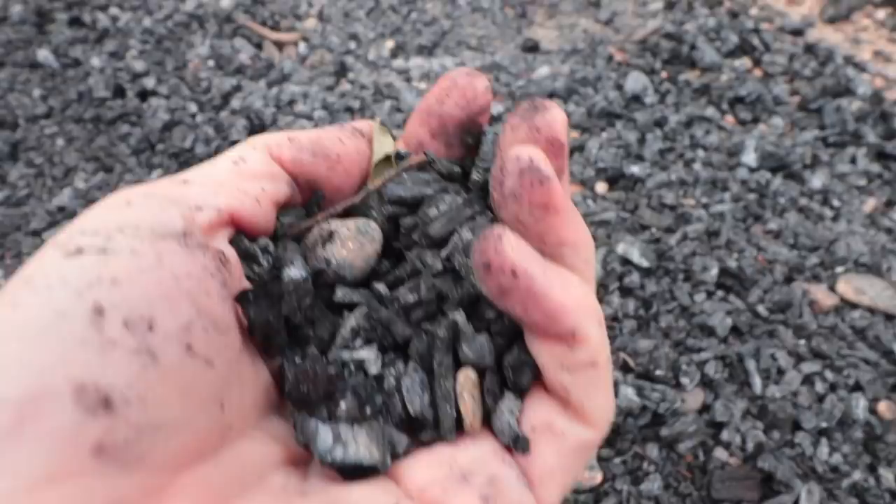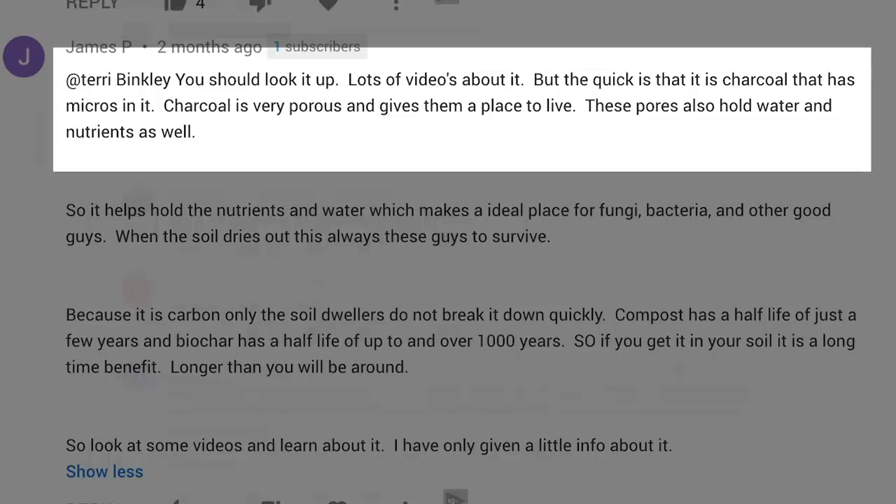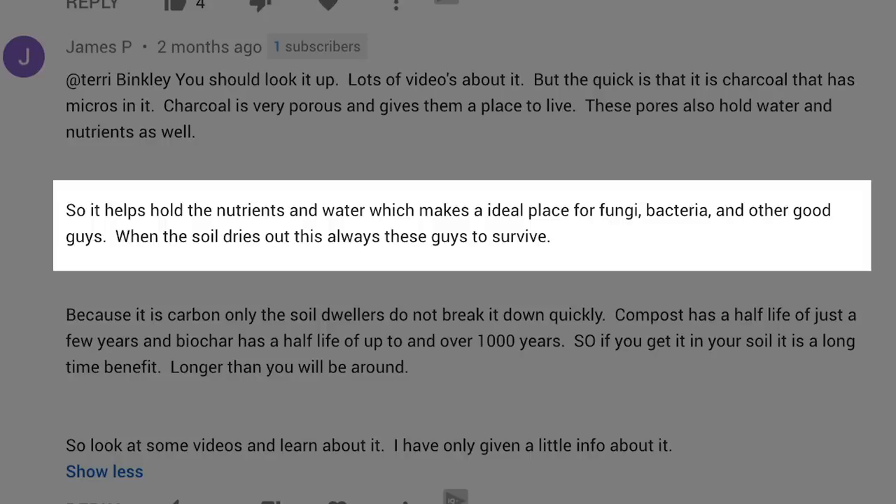The usefulness of biochar always made sense to me once I understood that it gives microbes a place to live. But James explains it well. He says there's lots of information out there, but the quick version is that biochar is charcoal that has microbes in it. Charcoal is very porous and gives them a place to live. These pores also hold water and nutrients, making an ideal place for fungi, bacteria, and other beneficial organisms.